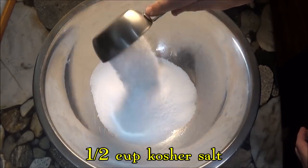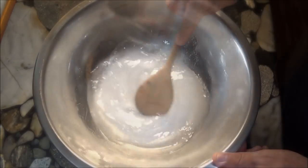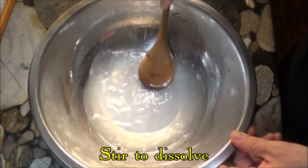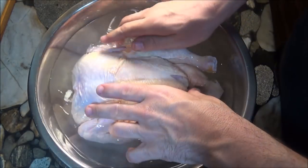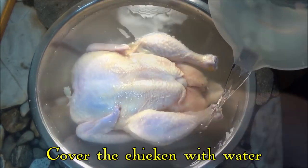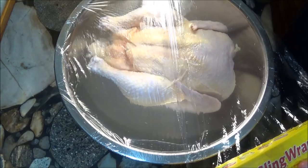Almost every supermarket these days has their chickens prepared in advance, and the chicken is usually injected with a brine solution to keep it moist. We're doing the same thing here by using a very simple brine of sugar and water, and all we need to do is brine the chicken overnight.